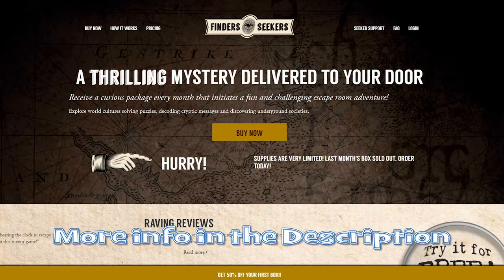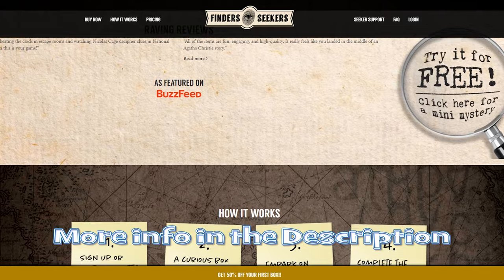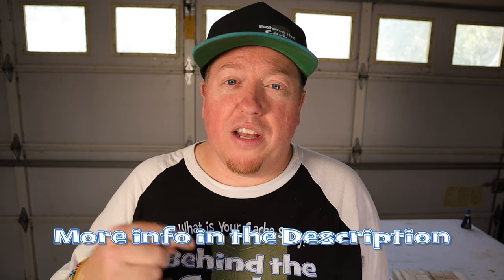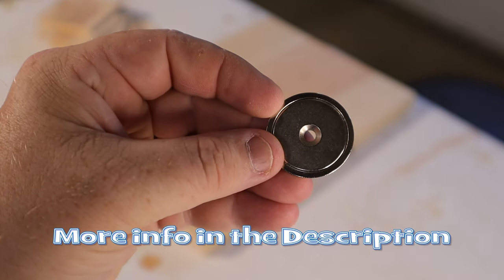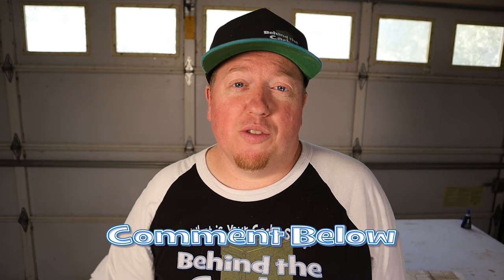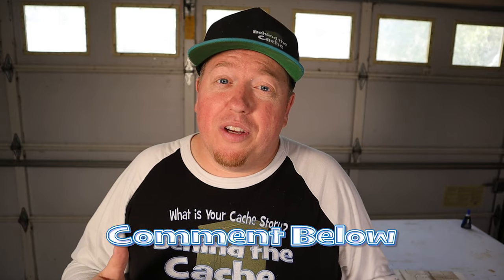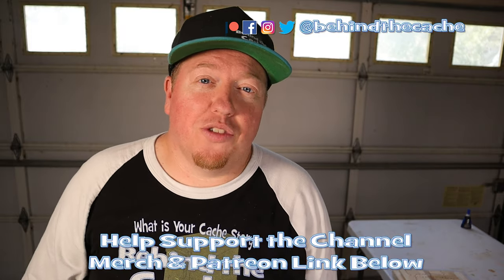I really hope that you enjoyed this today. Down in the description is a link to Finder Seekers — they didn't pay me to do this, I just really thought this was a cool idea I got from their monthly escape room subscription that we use as a family. Also down in the description, I have a link to the rare earth magnets that I used in this build. I'd love to hear from you — would you put this in a birdhouse, or would you shrink down the sizes and put it into an ammo can? Leave me a comment down below and let me know. I hope you really did enjoy this and I will catch you in one of these other videos as you find the story behind the cache.